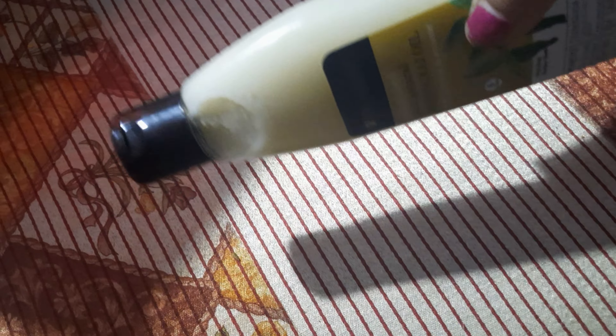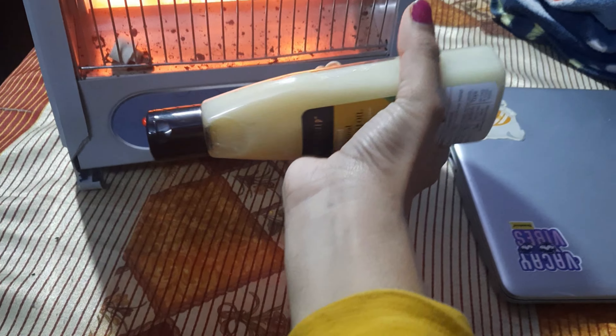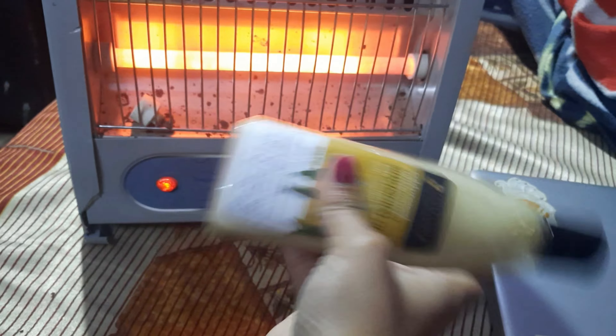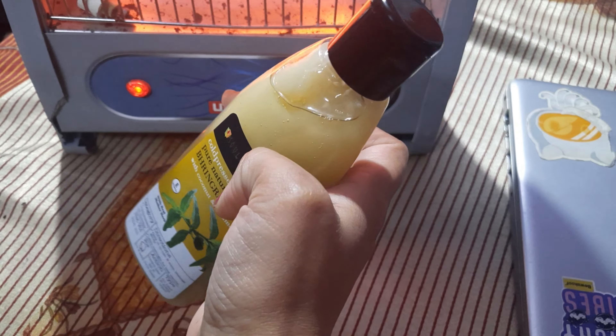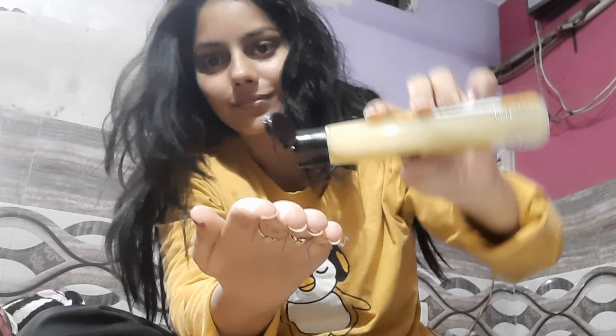You can see that the oil has a little bit left. So I'm going to put it on the heat. After that, you can see that the oil is perfect. Now I'm going to apply it. Notice that my hair is very dry and damaged, just because I have been doing hair ironing and straightening. So this oil will be good.